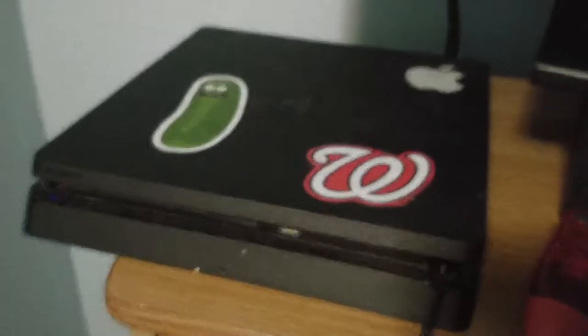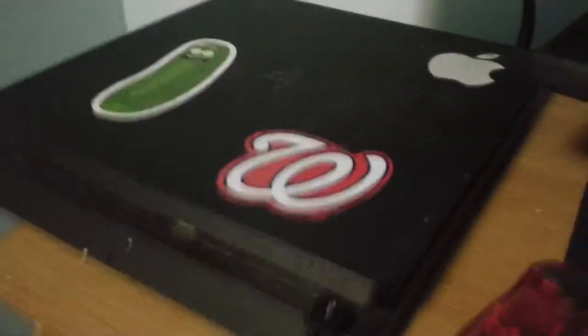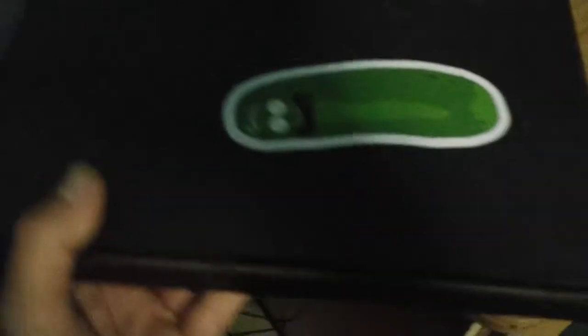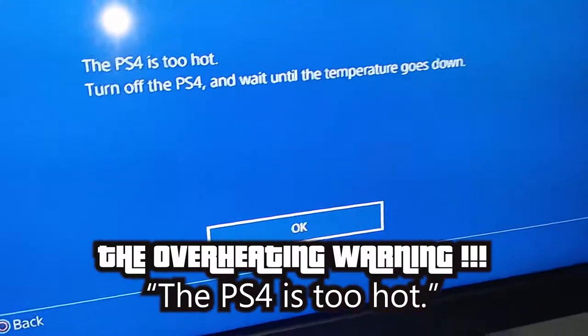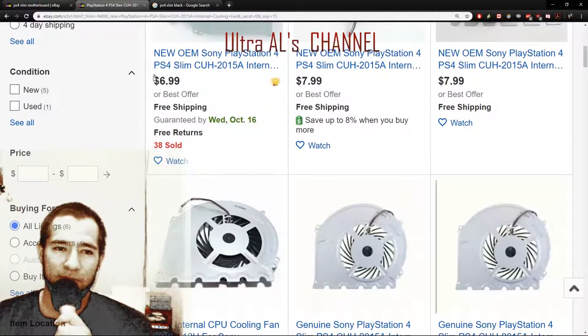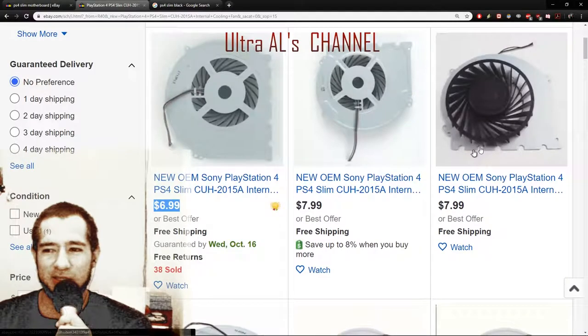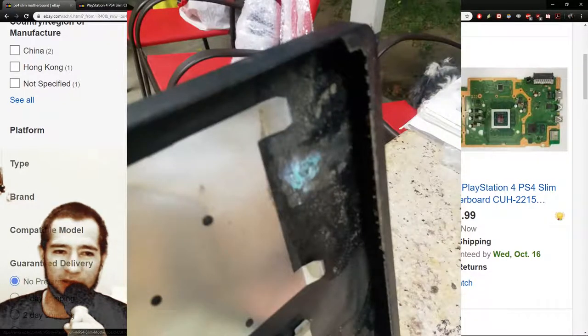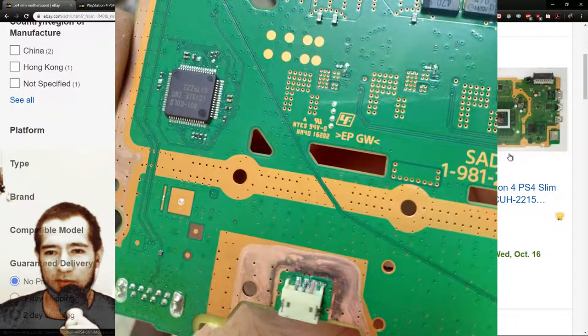Trying to fix my friend's PS4 — it was going through the menu, connected to the white phone, and it said 'PS4 is too hot' and just shut off. It seems like the fan was clogged — look at all this dust. So I replaced the fan; you can buy one for about seven dollars shipped. But after putting the fan in, it still didn't work. I looked and saw that the terminal — the connection for the fan — was burned out.